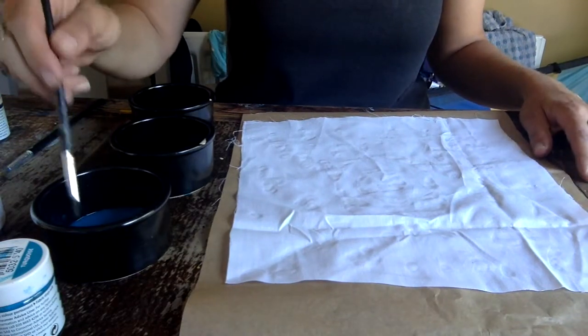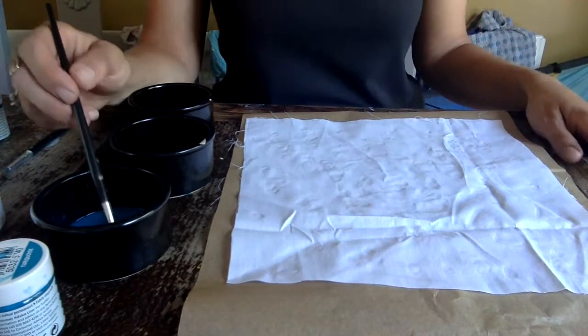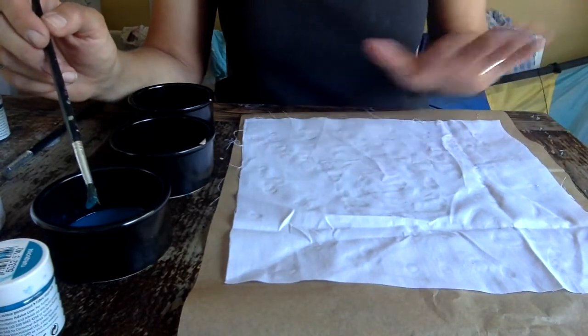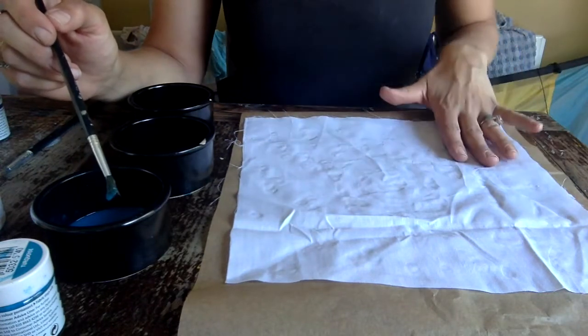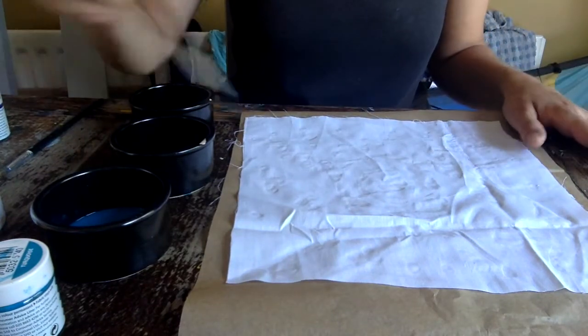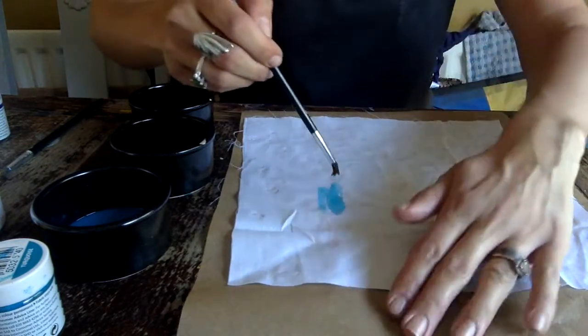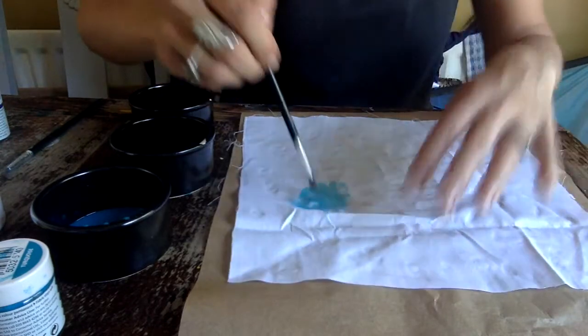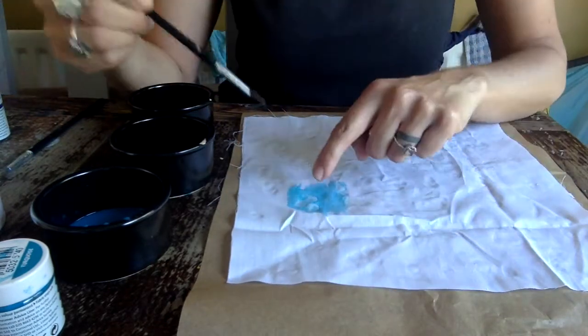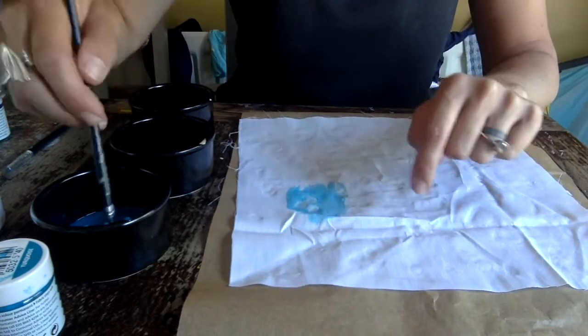So I've got my colours made up. You could just paint your fabric one colour, but I'm going to paint mine with different patches of different blues. Making sure you've still got your greaseproof paper underneath, go ahead and brush on the colour — and you'll see that the colour won't grab onto the areas where you've got your glue.